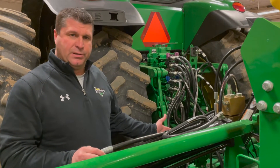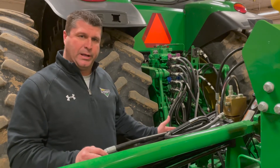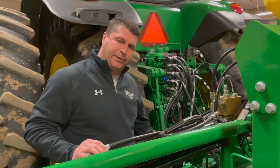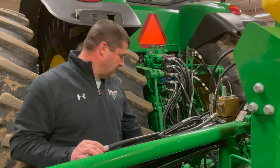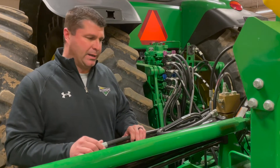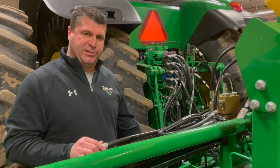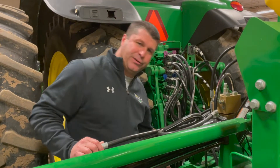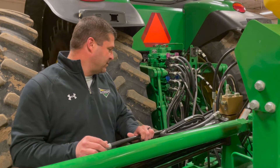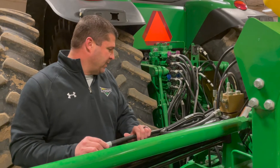Obviously we're hooked up already, but one thing I like to do before we even hook up is verify down on our tractor that the sway blocks are in. That'll keep us from swaying side to side and it'll help our guess rows. It's much easier to do before you hook up, so just make sure they're there — sometimes they've fallen off, sometimes you take them out for other applications. So step one, do that.